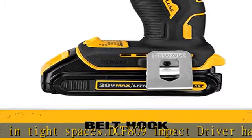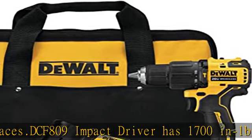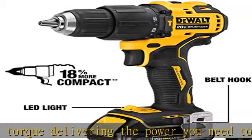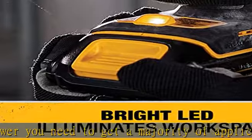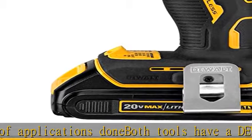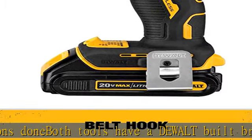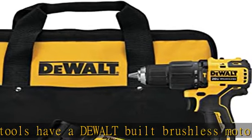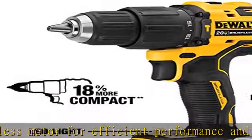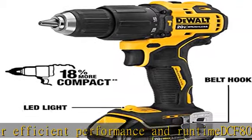The DCF-809 Impact Driver is only 5.1 inches in length to fit in tight spaces and has 1,700 in-lbs of torque, delivering the power you need for a majority of applications. Both tools have a built-in brushless motor for efficient performance and runtime. The DCF-809 Impact Driver is lightweight at only 2.1 pounds.